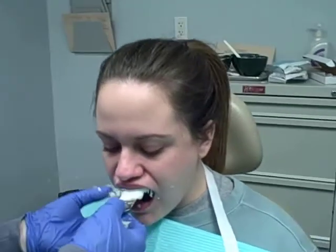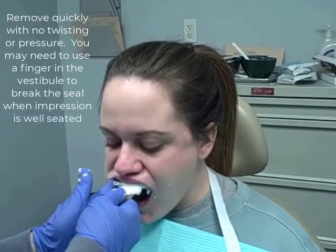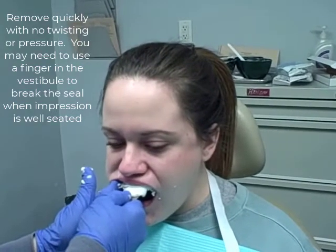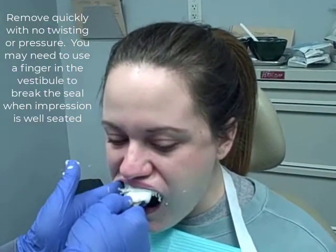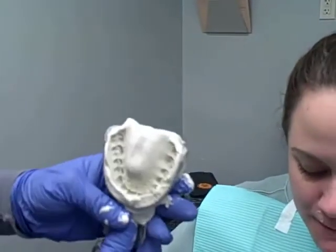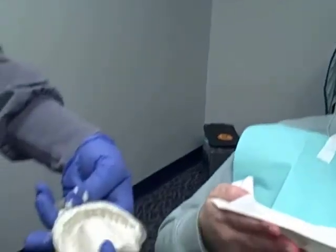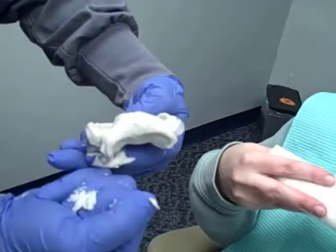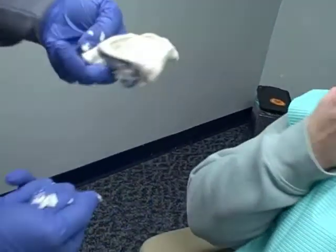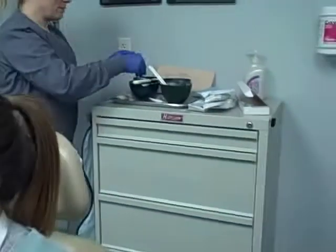And I'm going to come around, put my finger under here, kind of pop the seal. And we've got a good maxillary impression. We didn't get too much going down the back — just a little bit, not too much. She did a great job. Not all patients are that cooperative.